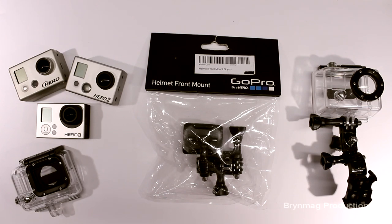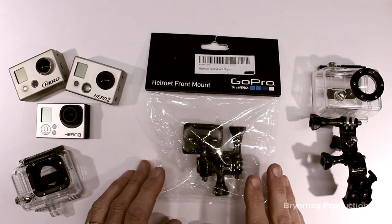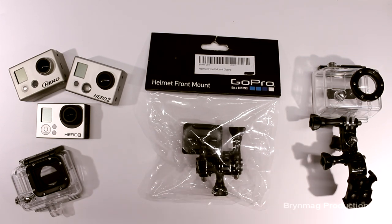Hi everyone, this is Bryn. Today we're looking at another fantastic accessory from GoPro. It's the Helmet Front Mount. It allows for low profile positioning of your GoPro Hero camera on the front of your helmet, much like a headlamp.